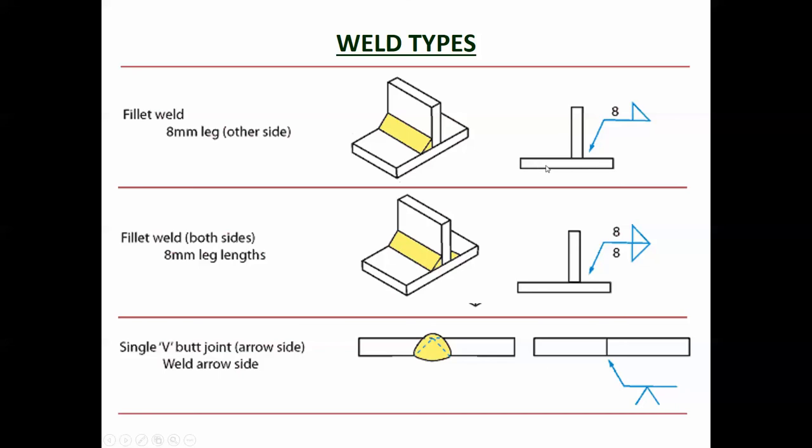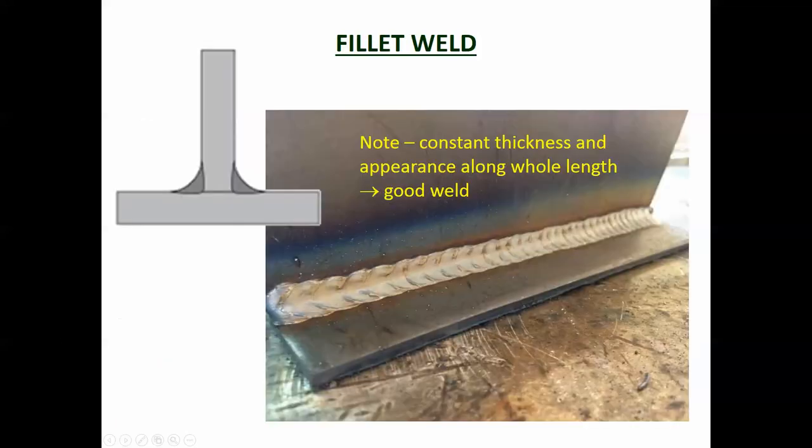There are different types of welds. A fillet weld is where you have two pieces of steel meeting and you put filler material in between them. You can have a fillet weld on one side or the other - the symbol for it is a little triangle, with the size indicated (e.g., eight millimeter fillet weld). A good fillet weld has a consistent pattern along its whole length and good penetration, meaning some of the metal from the pieces being joined is also melted and becomes part of the weld.